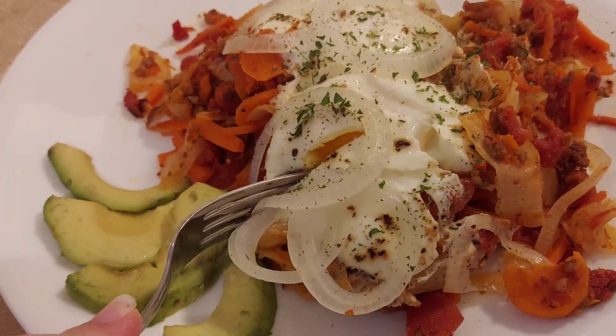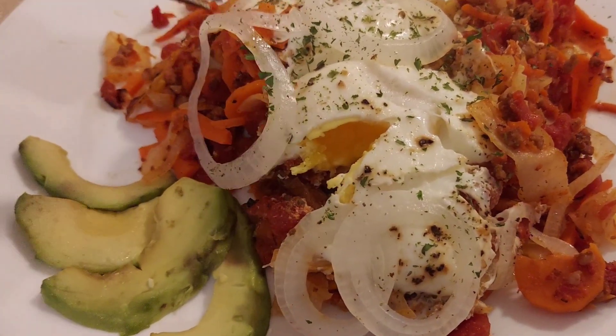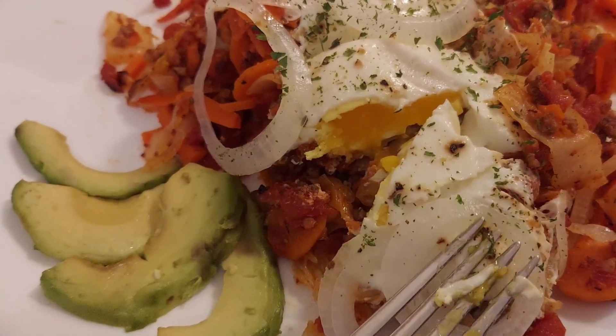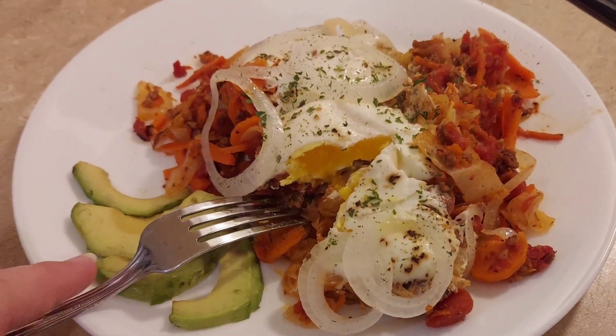You can see the inside of the egg is still a little bit soft but well cooked and cooked all the way through. If you've made it this far in the video, how do you like your eggs, or do you not really care for eggs? Comment below and let me know. Thanks for watching — I hope this has given you some healthy meal inspiration during this season and I will see you all in the next one.